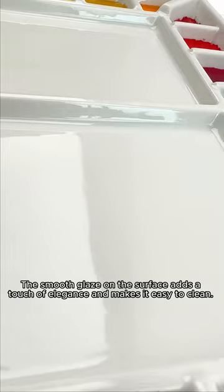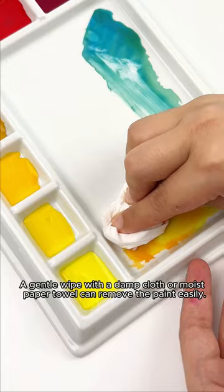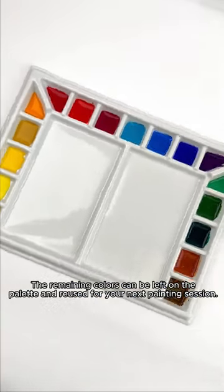The smooth glaze on the surface adds a touch of elegance and makes it easy to clean. A gentle wipe with a damp cloth or moist paper towel can remove the paint easily. The remaining colors can be left on the palette and reused for your next painting session.